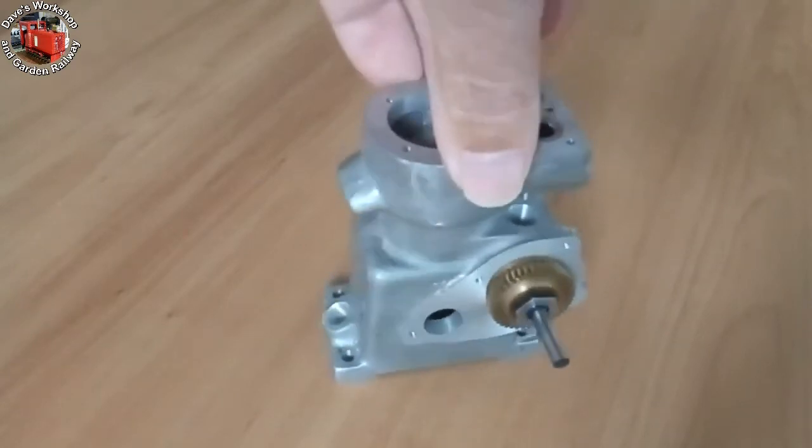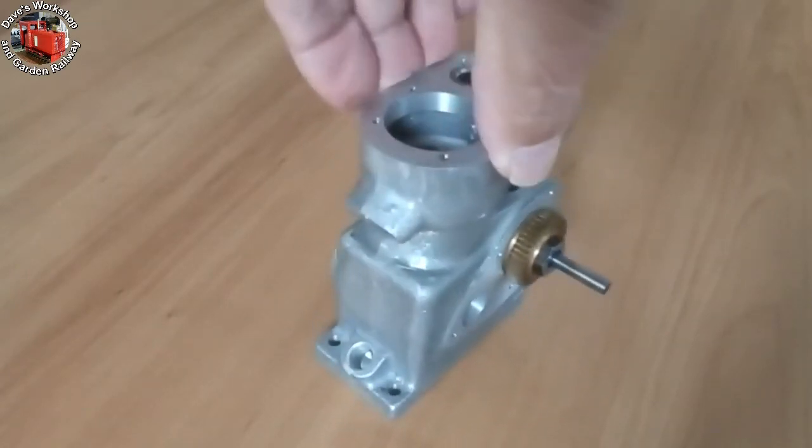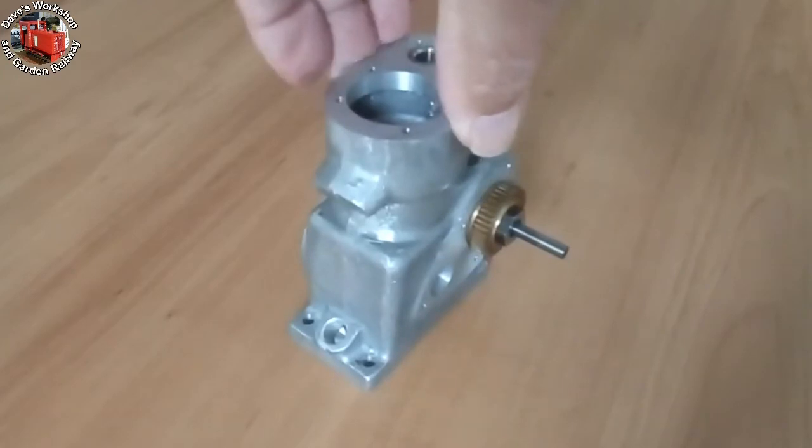I can't remember who made the valves, or if they came with the kit. They are nicely turned from stainless steel.